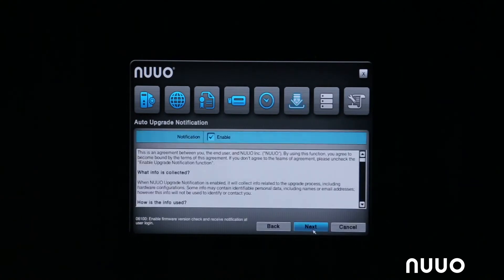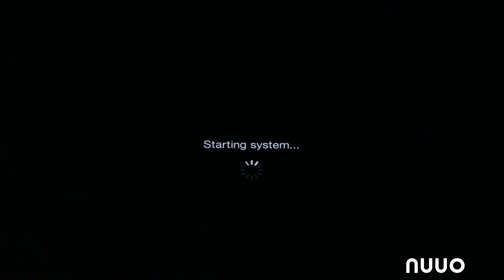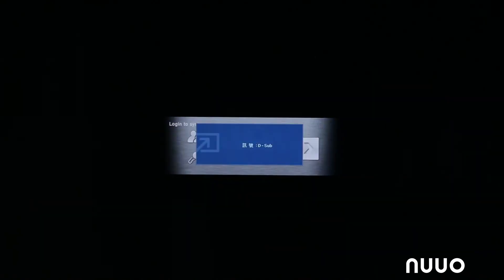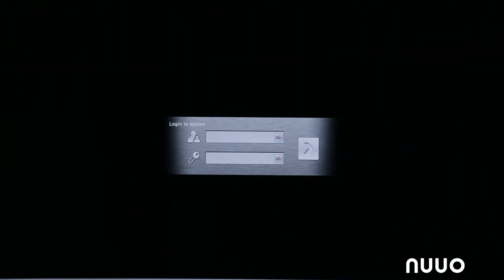Every camera that NVR Solo supports has the username and password already integrated, so you never have to type that in — the camera works with NVR Solo right out of the box. There are three ways NVR Solo can find IP cameras on the network. First, using a direct camera search tool already integrated on the Solo (check our compatibility list for supported manufacturers). Second, using UPnP universal plug-and-play — any camera that supports UPnP will be found automatically. Third, NVR Solo can do a generic ONVIF search — any camera supporting ONVIF protocol will be discovered as well.